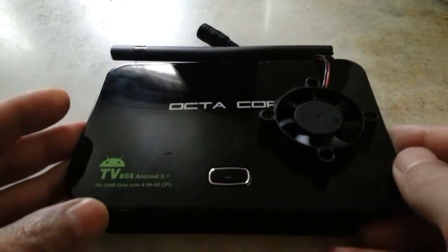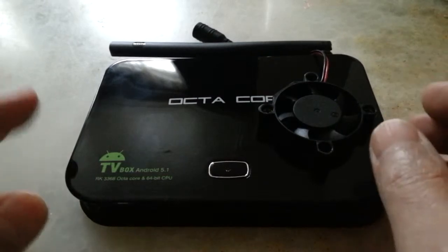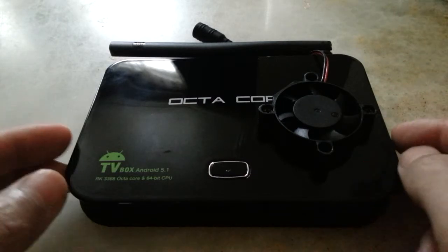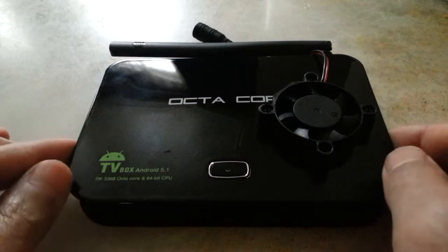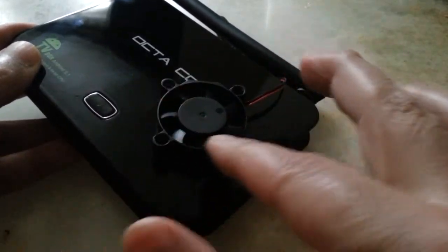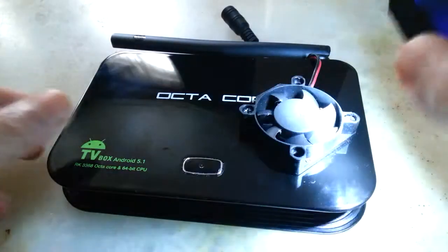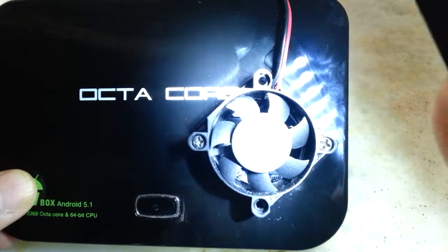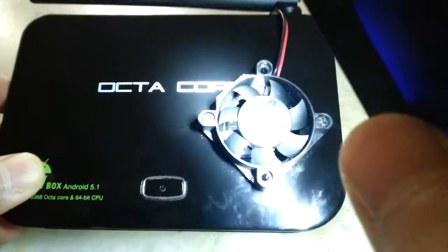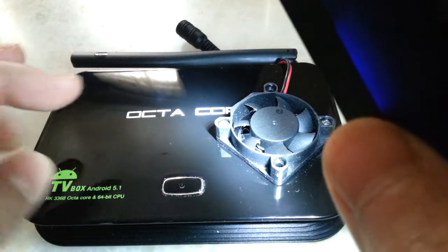Until it started to freeze after four or five hours of continuous use. I thought maybe it was a heating issue, so I put a fan on it to cool it down. I made a hole underneath with a step drill and installed a fan on the top blowing in.